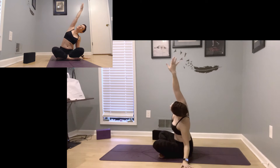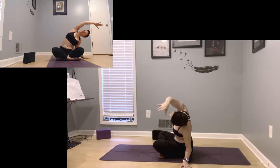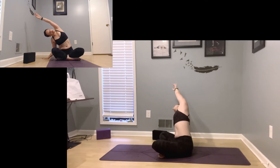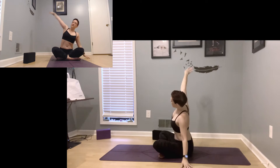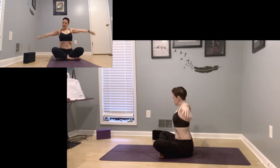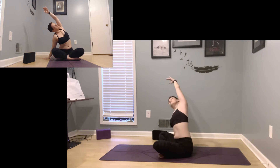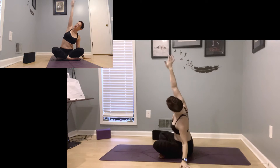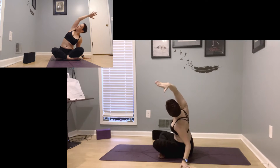Inhale, come through center, and exhale, drop over to the left. Moving back and forth: inhale center, take it right, inhale center, exhale take it left. One more round — inhale center, exhale to the right, even adding a little twist there if you'd like, then inhale center, take it left, taking a little twist up towards the ceiling.